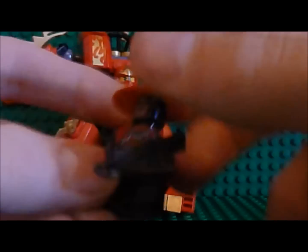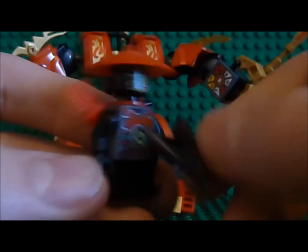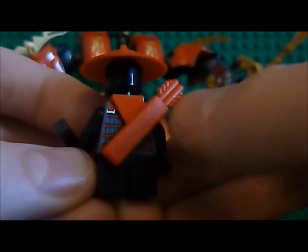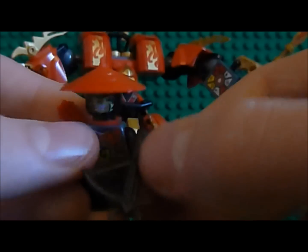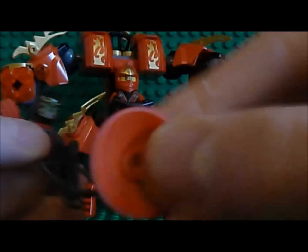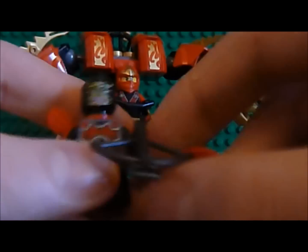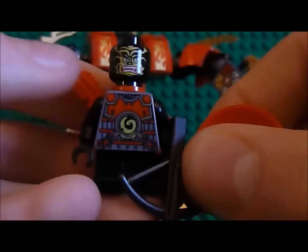You have a Stone Scout, which you can get in loads of other sets. Here he is. He's got the red holster for the arrows. He's got a bow and arrow. He's got the red sensei hat, so that's cool. He's got a yellow face, which is a lot easier to see when you take the helmet off. He's got awesome printing on the front.